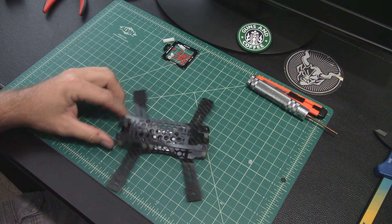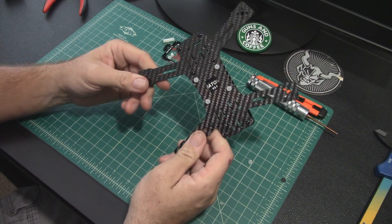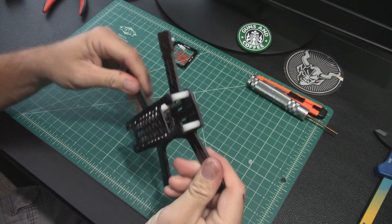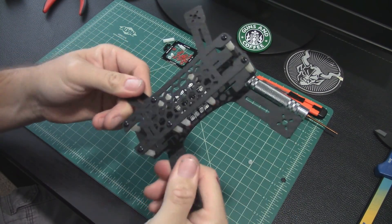There it is, built. Looks pretty nice. It's pretty stiff — feels pretty good. I feel like it could take a real beating.